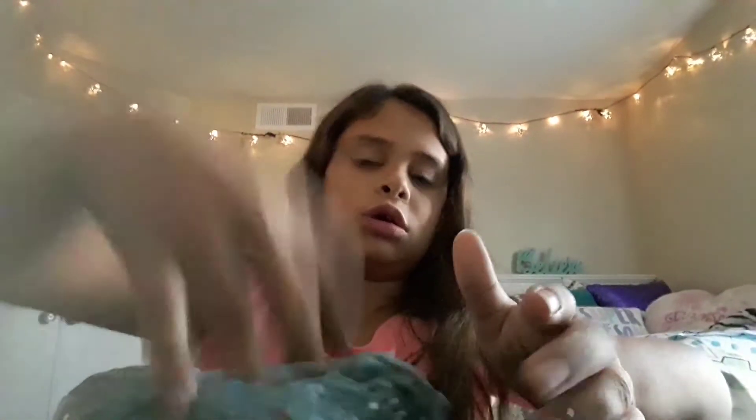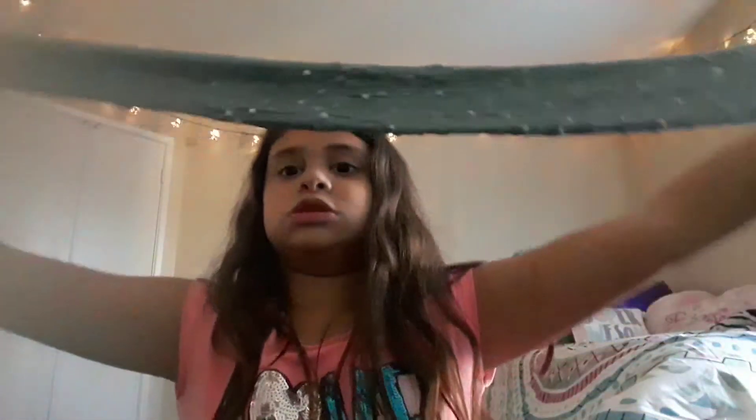This one's so good — it has foam beads in it and glitter, as you can see. Poking test: oh, that's gotta be a 10. Stretching test: also a 10. Bubble test — hopefully this can make a huge one. Oh my gosh guys — can you see that? That's such a big bubble!